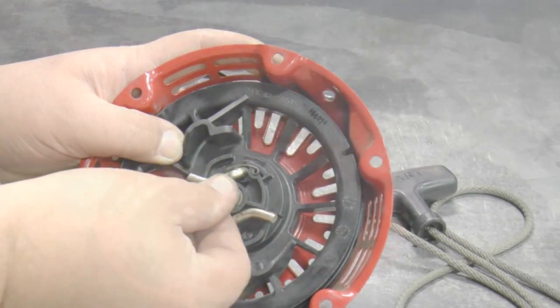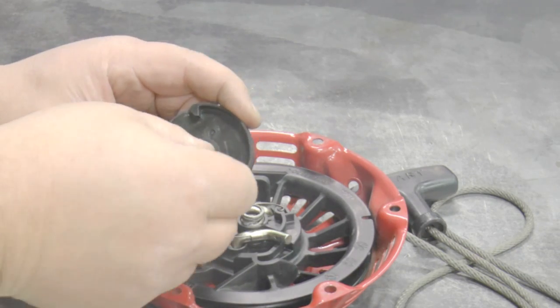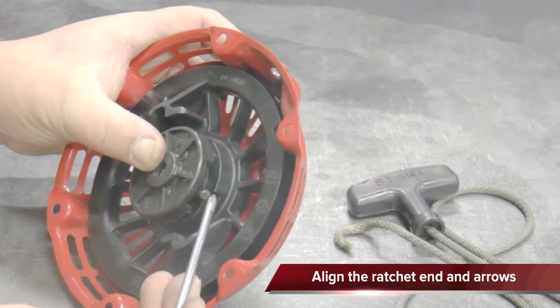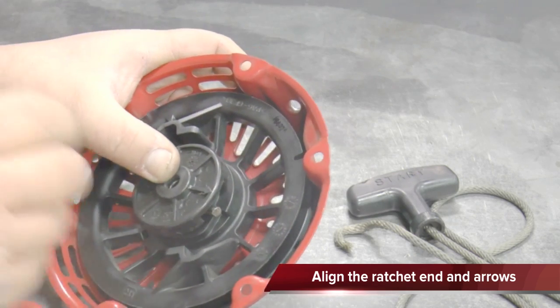Install the friction spring and the friction washer into the ratchet guide. A dab of grease will stop it from falling out. Install the ratchet guide so the arrows on the guide align with the end of the ratchets. Then install the center screw.